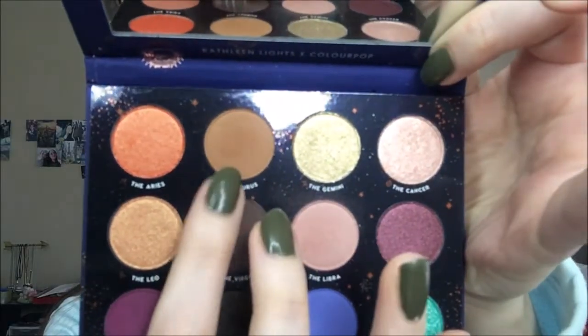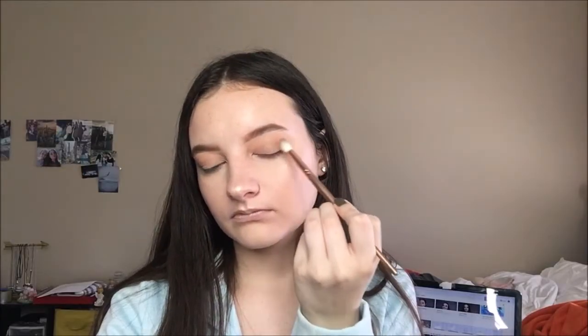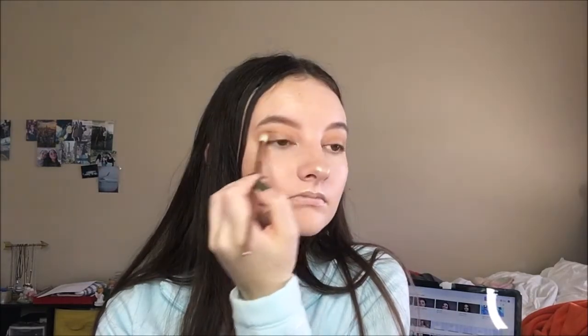I'm going to Taurus, and with a Morphe brush — I don't know the name of this brush, but it's just a flat crease brush — and I'm just kind of blending this out, being a little more precise than I did with Libra.